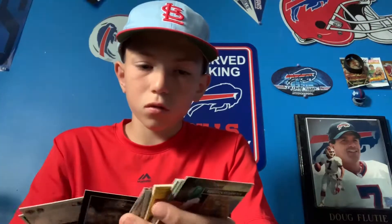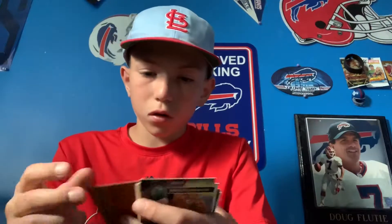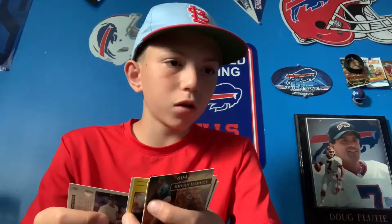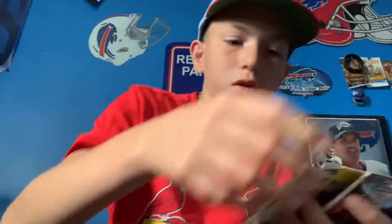Continuing through — Steve Wilson, Fleer 90. Keep going, we have a bunch of '89 Topps here, no one good. Just scrolling through — this is the end of the cards.